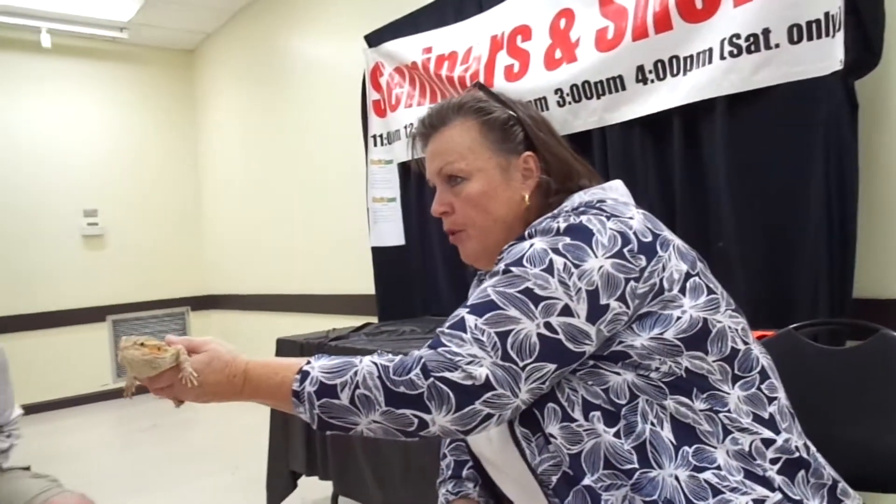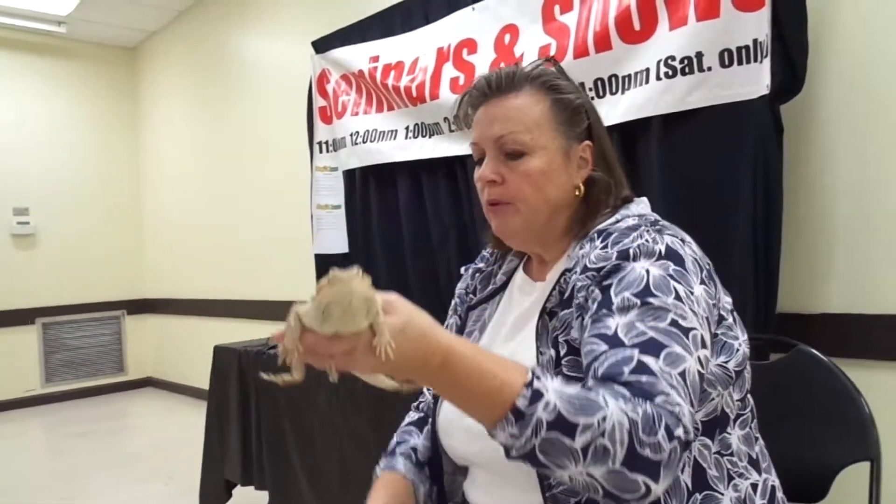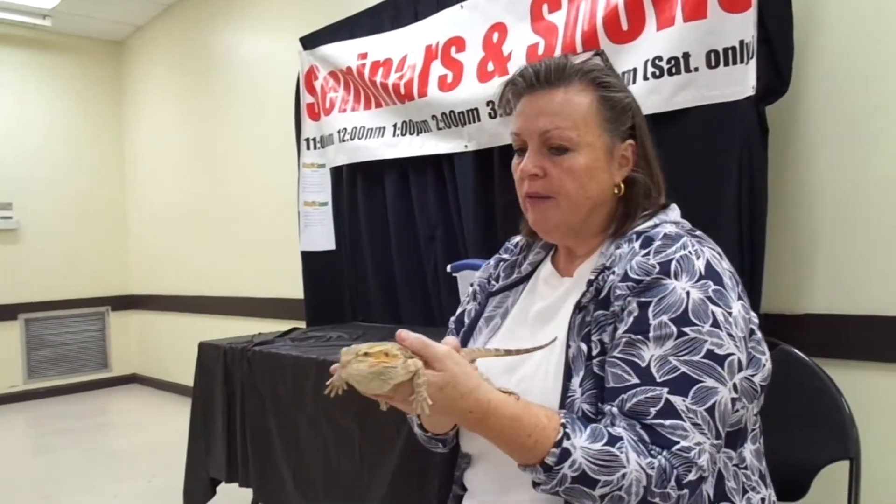I also want you to look at his eyes. See how he's got a dark pupil — that is a typical pattern for a bearded dragon for the eyes.